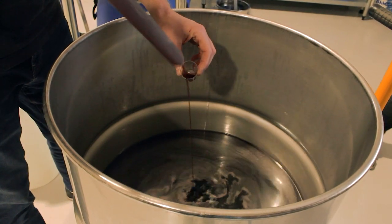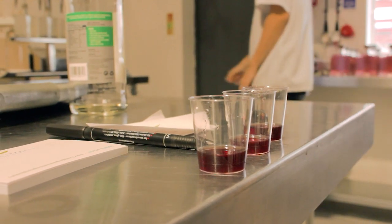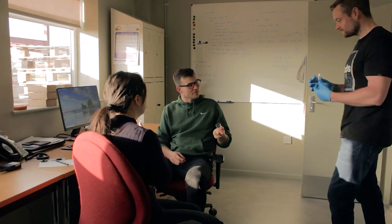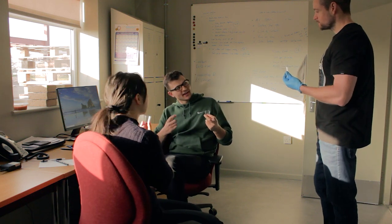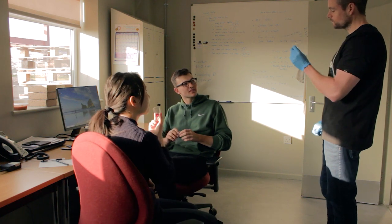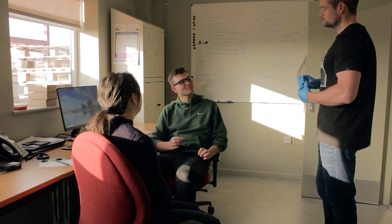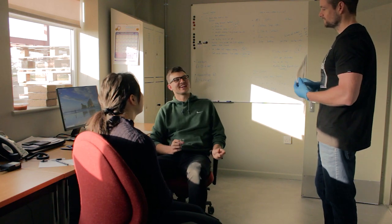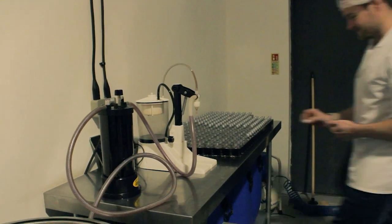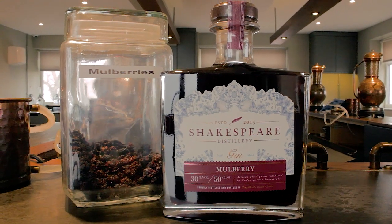Now for the all important quality control test. I do like that raisiny aftertaste that you get with it. When people try it and they say it tastes like Christmas, it kind of annoys me — but then when I try it, I'm like, yeah, I can get it. Once the mulberry gin liqueur has passed muster, we'll bottle it, label it, and then it's ready for the shop.